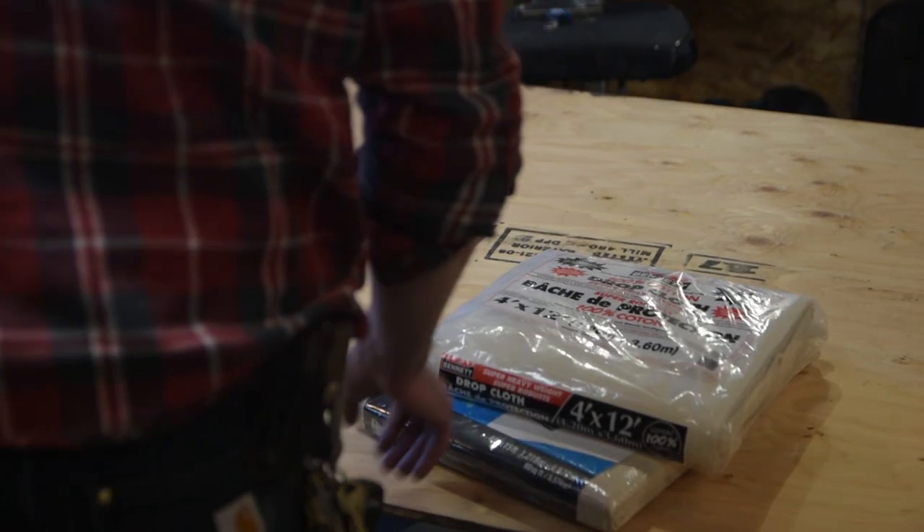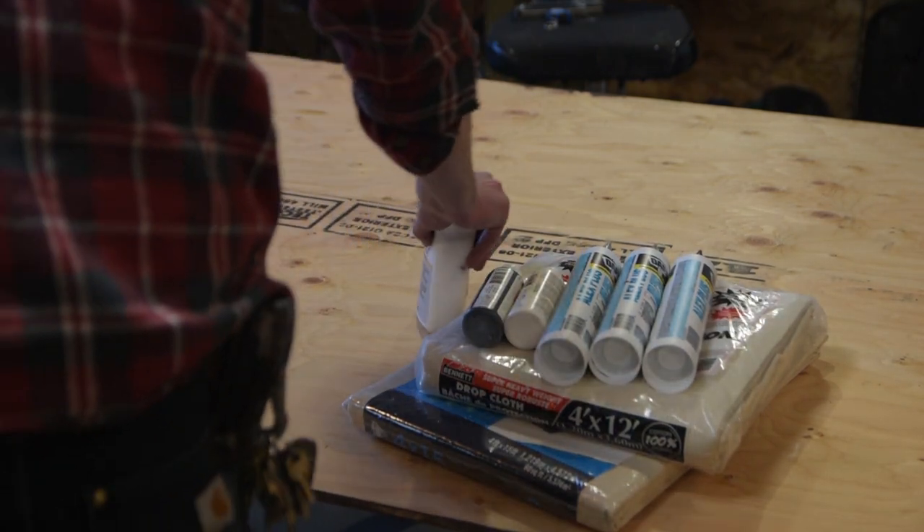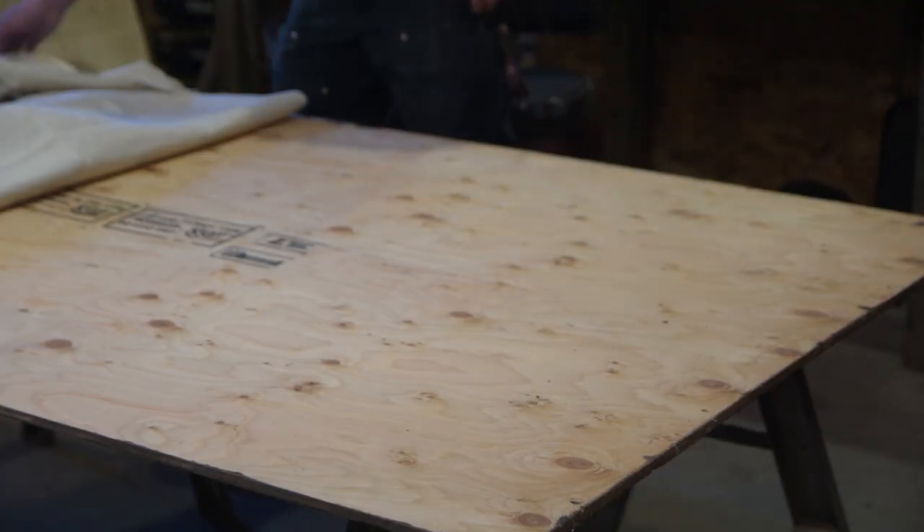So you're going to need some canvas drop cloths, some acrylic caulk, some craft paint, some PVA glue, sand, isopropyl alcohol, and some sort of tool to spread everything out with.